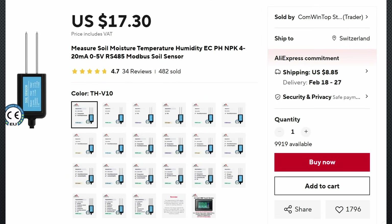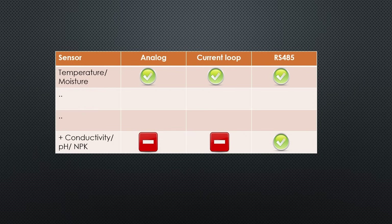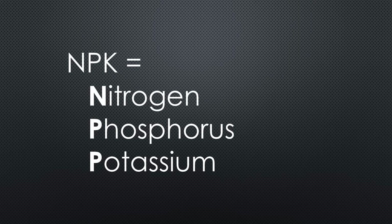Because each vendor sells many sensors, we have to bring an order into the offerings. You get sensors that deliver analog voltages, a 4 to 20 mA loop or an RS-485 interface. And you get simple sensors that only measure temperature and moisture, up to quite elaborate ones that add conductivity, pH and NPK. NPK is the abbreviation for nitrogen, phosphorus and potassium — the three main components of fertilizers.